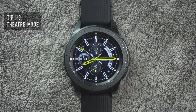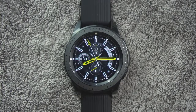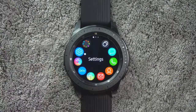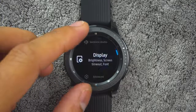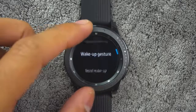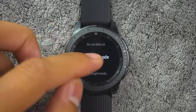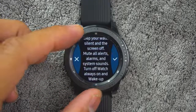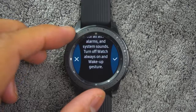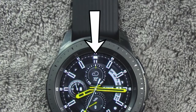Tip number nine. You can use theater mode to silence your watch during a movie or in a dark environment where the watch could be a distraction. This will keep the screen off and the watch silent. From the app screen, rotate the bezel and tap Settings, tap Advanced, then Theater Mode, and tap on or off to enable or disable. When enabled, the theater mode symbol will display at the top of the screen.